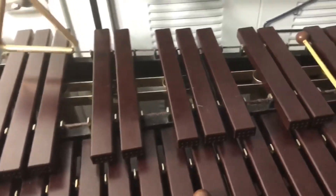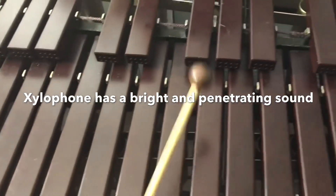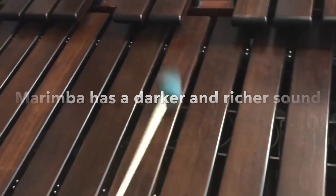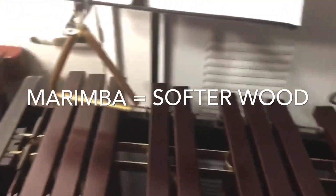Cool! I see that the xylophone and the marimba are both made out of wood. Can you tell us the differences between them? If you listen closely to the sound of the keys, you'll hear that the xylophone is higher pitched and has a bright, penetrating sound, while the marimba has a darker, richer sound. This is because the xylophone is made of a harder wood. The marimba has a softer wood, which results in different sounds. Wow! The type of wood makes such a big difference.